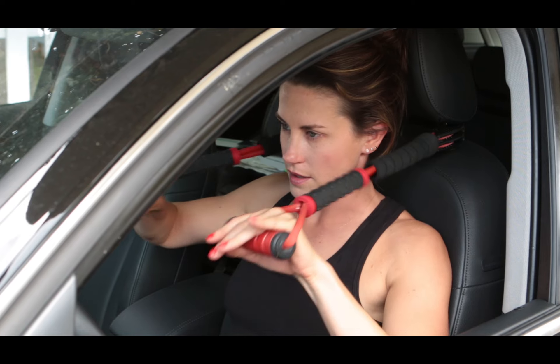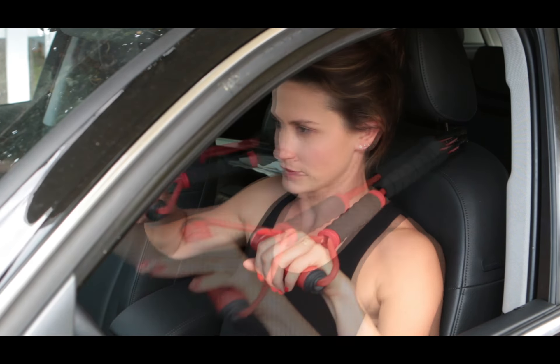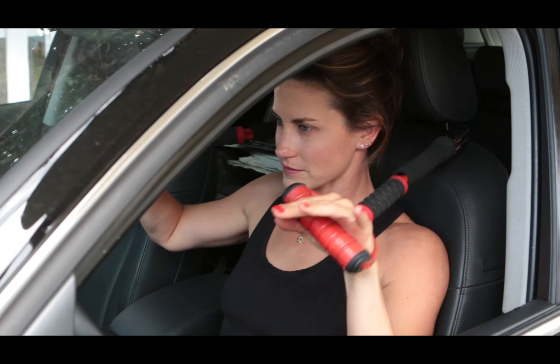This is called the Stop & Flex. It can be clipped to the headrest in your car. You can use it while sitting in your car. Of course, your passengers can use their own set whenever they wish.